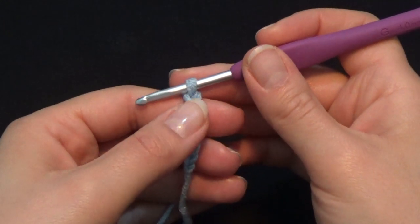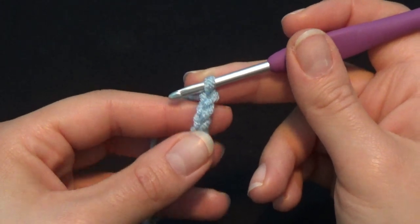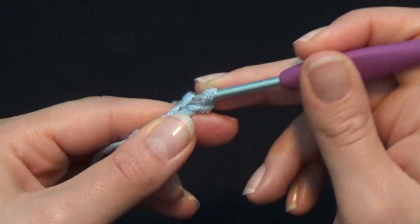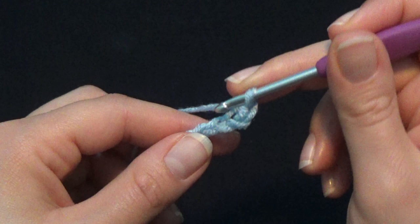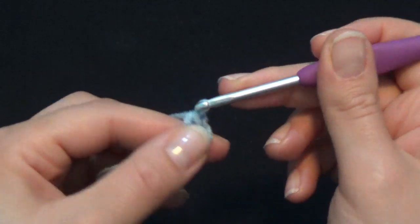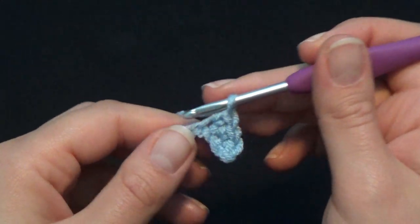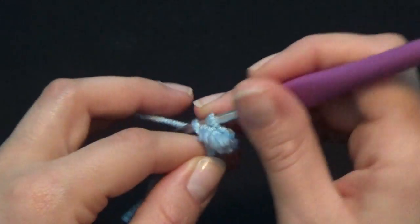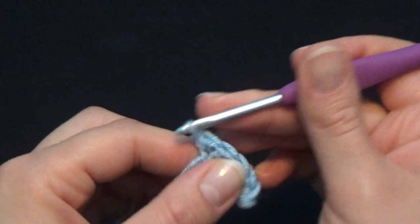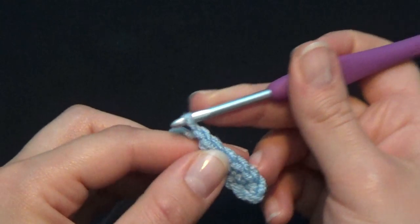I've already started with my chain — I've worked a total of 6 chains. Now we're going to start row number one with a total of 5 single crochet. Skip the first chain, put your hook in the second one and work your first single crochet: one, two, three, four, and the last one — five.